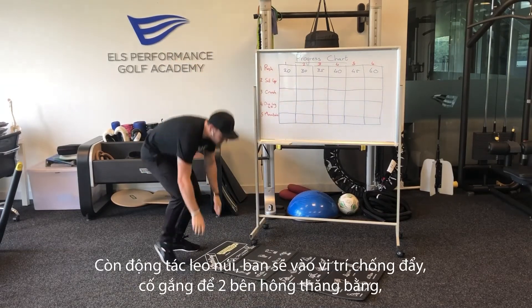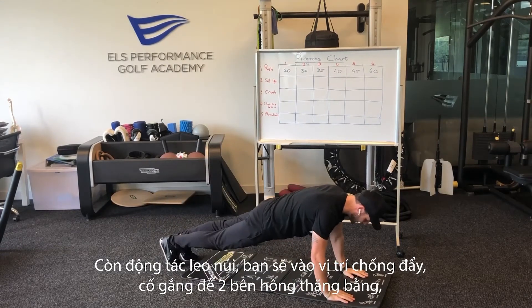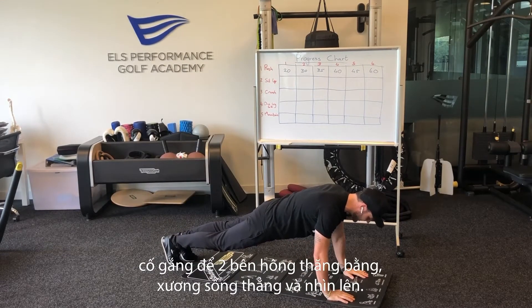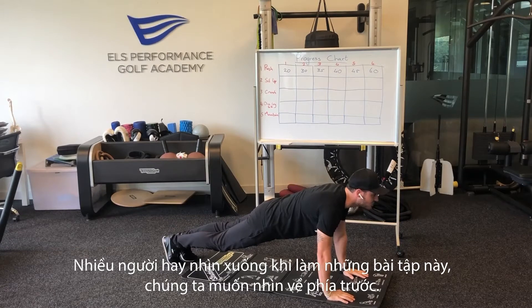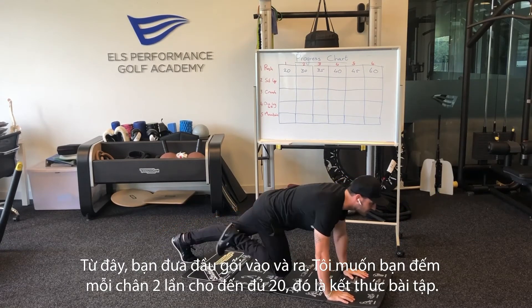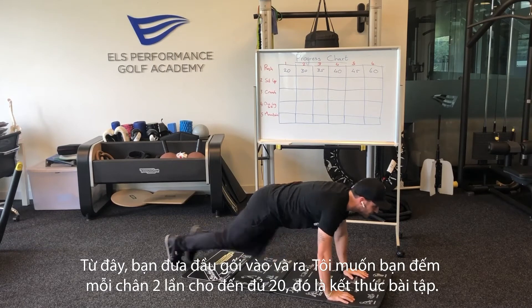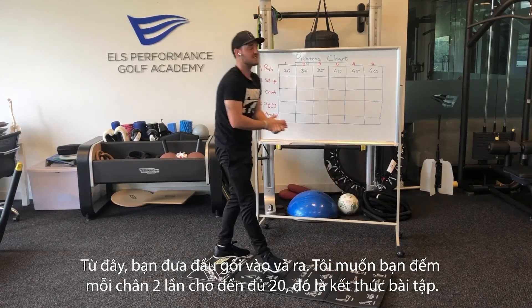20 at home. For the mountain climber, get yourself into a push-up position, keep your hips nice and level, spine nice and flat, and make sure to look up and forward — a lot of people tend to look down with this exercise. From here you're just going to move your knees in and out. Count each leg twice to get to 20, and that's your exercise.